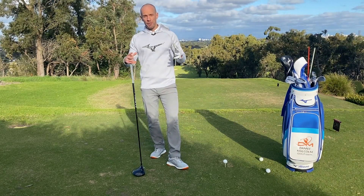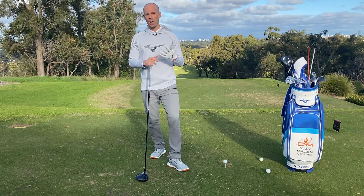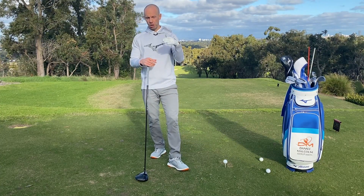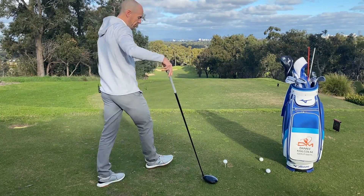We all want to hit our drivers further, and there's a huge element that's going to help us create lower scores by improving that strokes gained element in your driving. So what we're going to do — three keys, three tips.